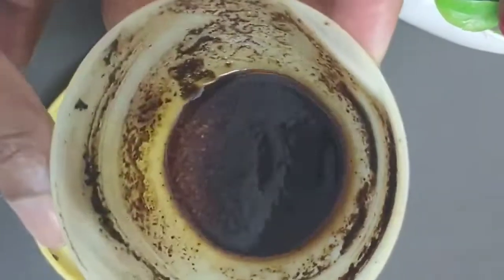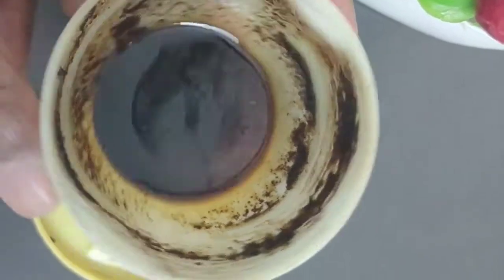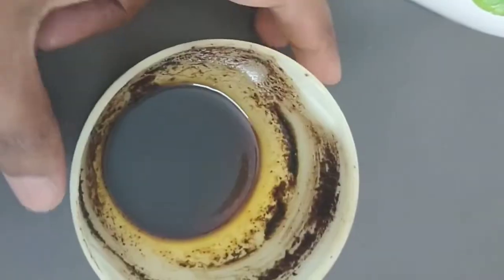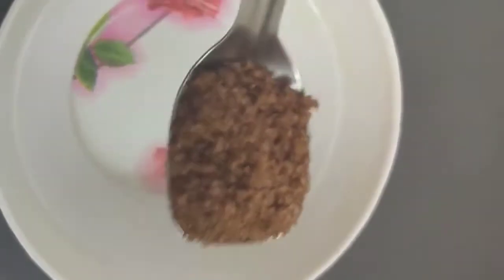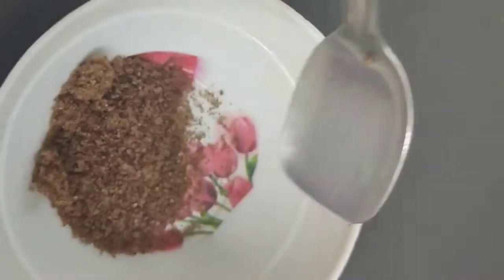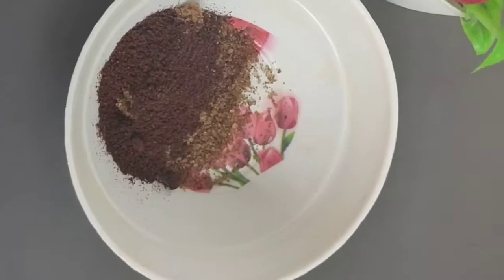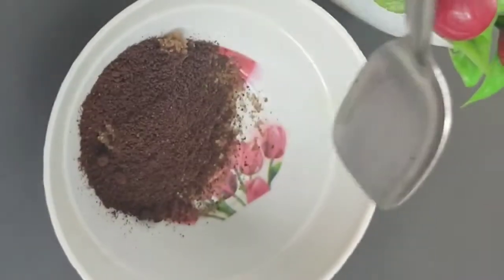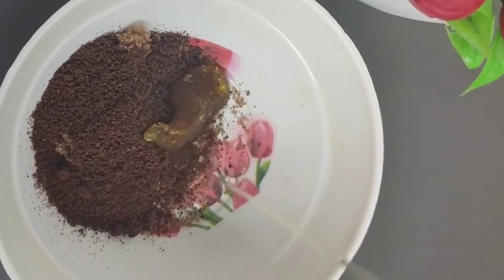This was my old scrub container — I already completed it. Now I am preparing a new one. In a bowl I am taking equal amounts: two spoons of brown sugar and two spoons of granulated coffee powder — not instant — and two spoons of honey.